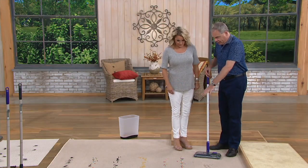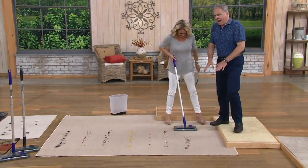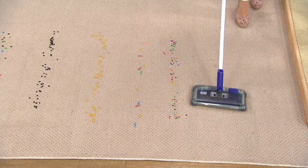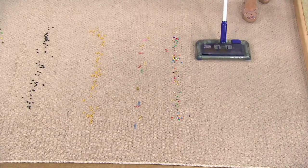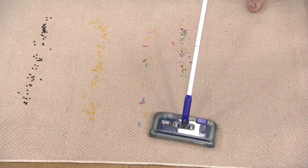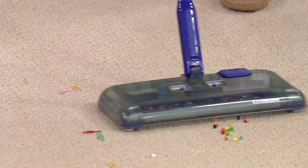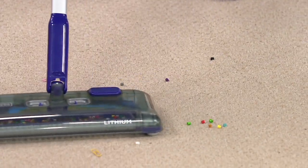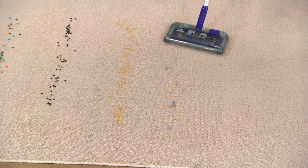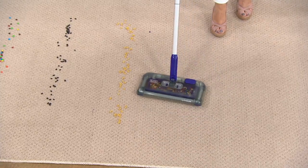A real torture track has been set up to demonstrate. Pine needles, which fall every single day around Christmas — you couldn't imagine doing that with your regular vacuum. It's going to be best to go forward or side to side. Then craft beads — see what a great job it does. It's so lightweight, and if it doesn't get it the first time, no worries.